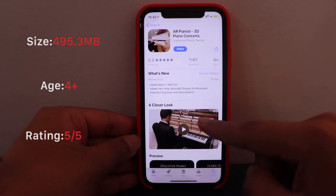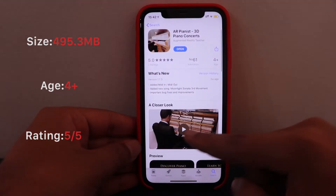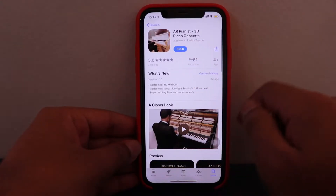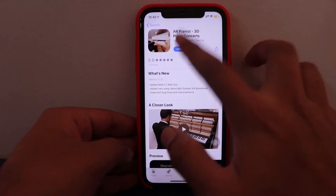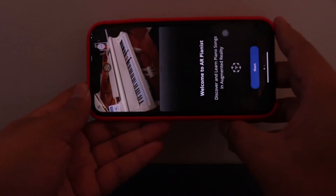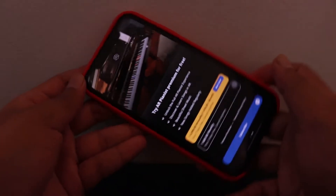Let's get to the mobile screen and see how we can do all these things. So this is the app — AR Pianist. It's actually an augmented reality teacher for your piano lessons. Let's just open the app. It opens in landscape mode.